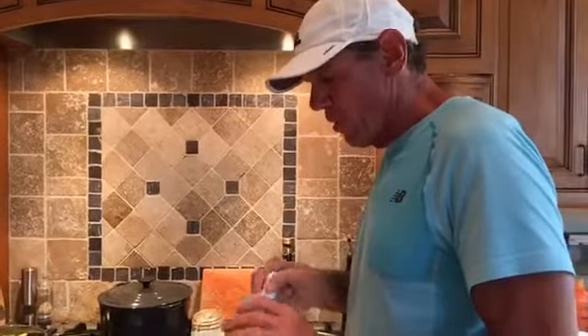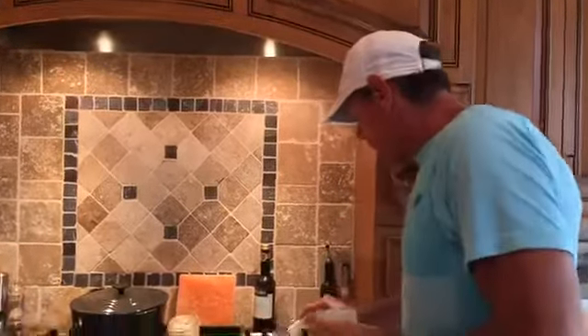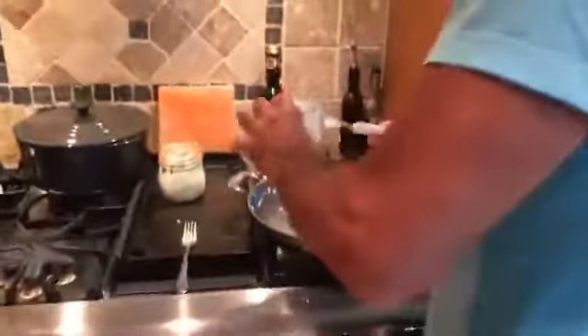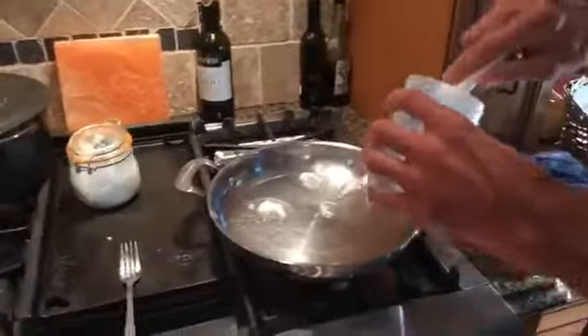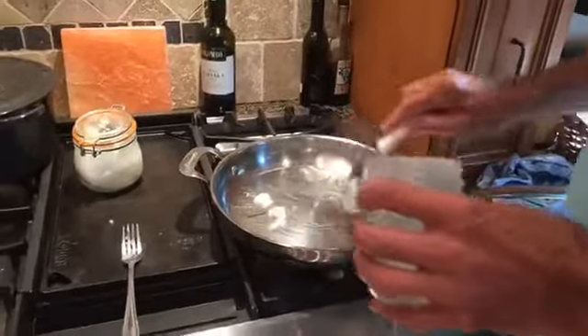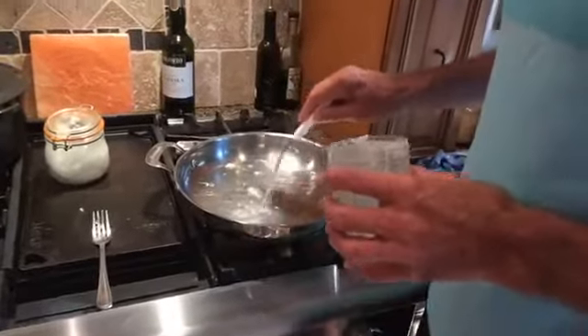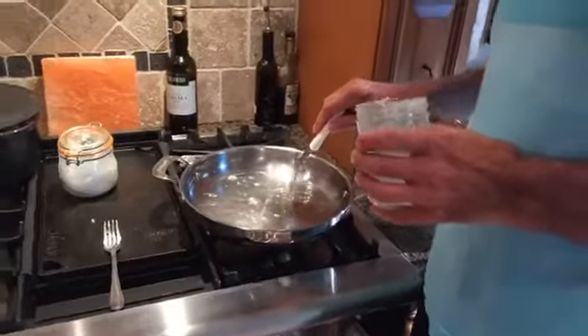We're going to cook this chicken in lard — lard that we render. This lard is from a natural pig that eats acorns, grass, flies, bugs, flowers, and things like that. It's very healthy. We're going to put in a little bit of lard. It's a non-hydrogenated oil. It has one-fourth of the saturated fat that butter has, loaded with oleic acid — the same enzyme that's in olive oil, which is so healthy.